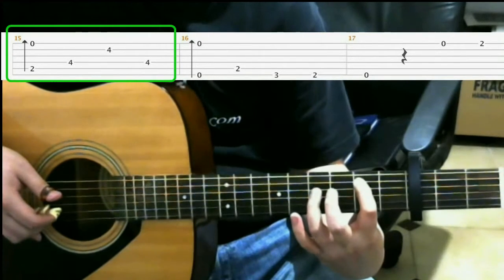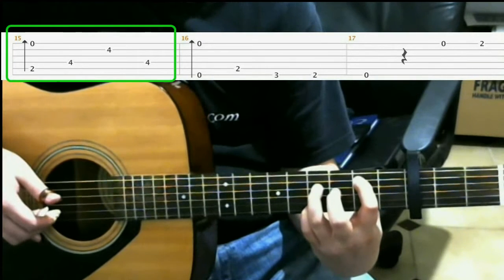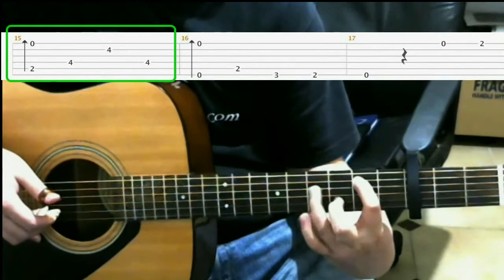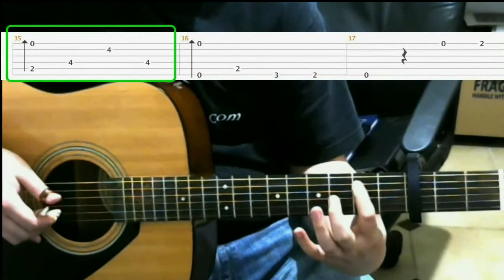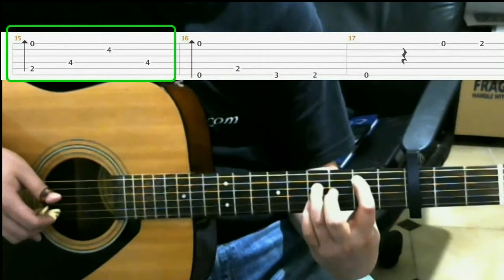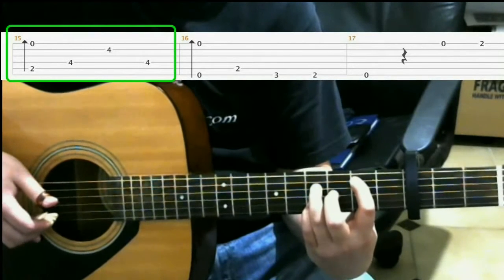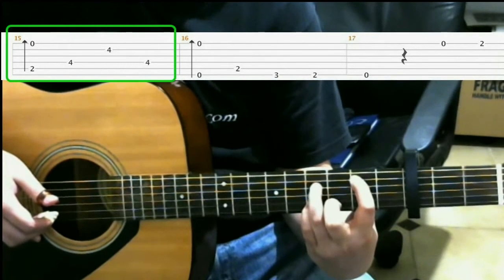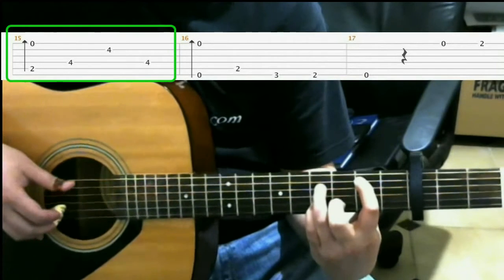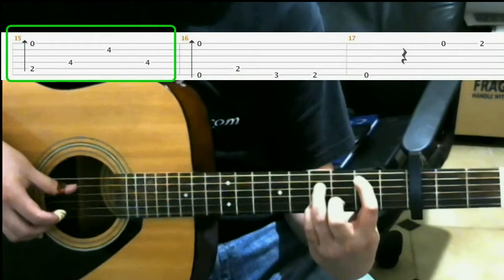Then also on the 4th fret, you add in this shape. On the 4th fret on the 4th string with your ring finger, and on the 4th fret on the 2nd string with your pinky. You'll have this shape, and you'll play the 4th string, 2nd string, 4th string.